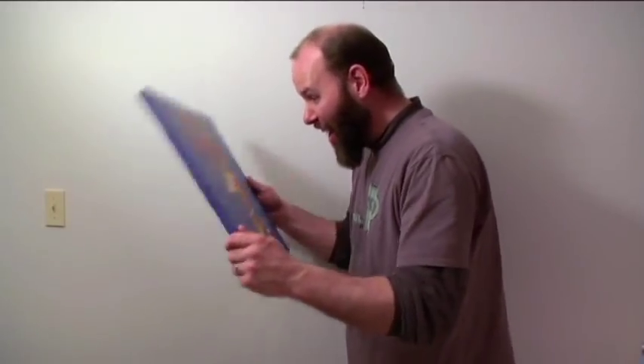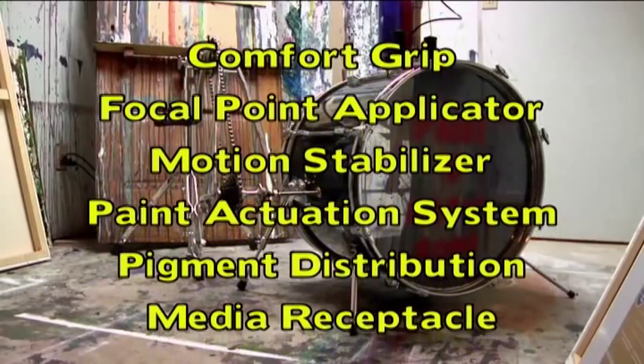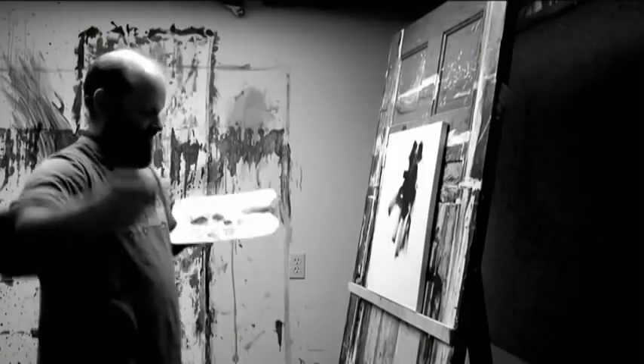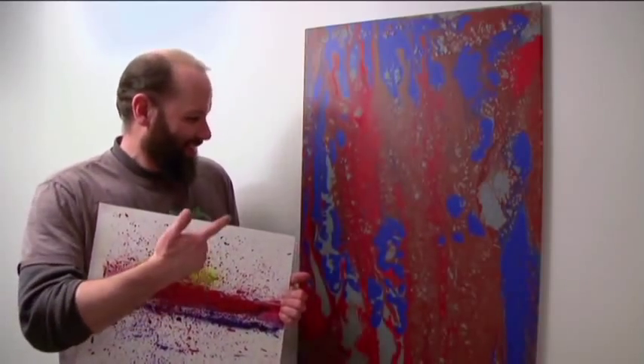The Paint-O-Matic makes abstract art easy! Just imagine yourself with this modern miracle of artistic technology with all of these quality features! No more wishing you had artistic abilities! No more worry over lofty high-brow artistic concepts! Unlock the abstract artist within you!